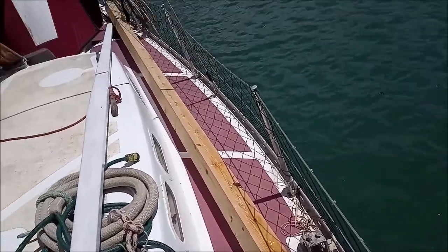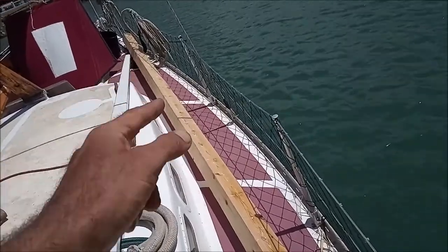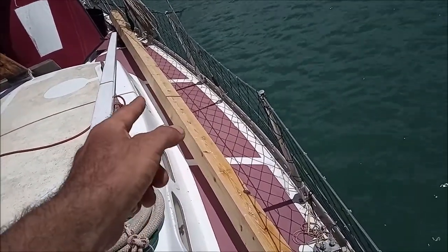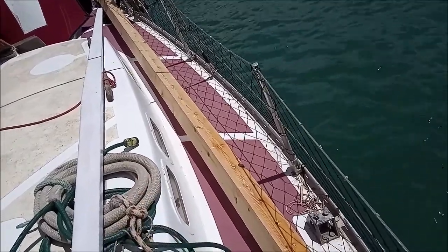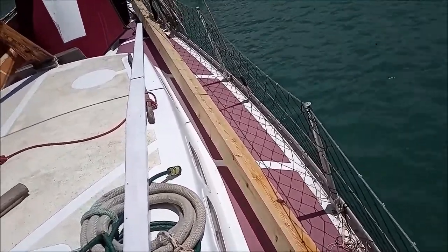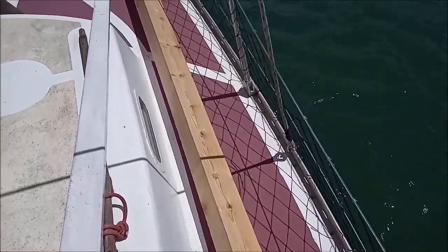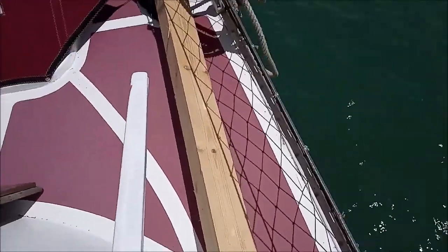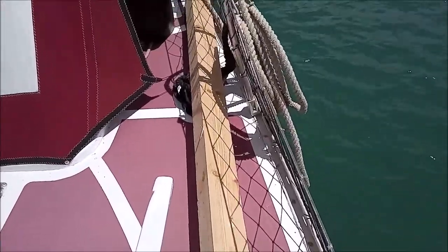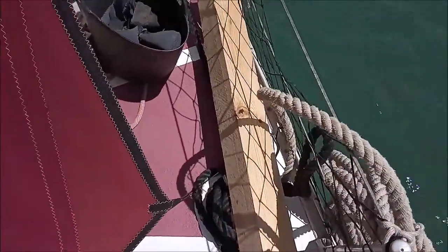There's a slight bend in it, so what I'm going to do is string a piece of rope or string between the bent ends, and then I can measure a straight edge off that. There doesn't seem to be any twists. This was the nicest piece they had with no really big knots — there's a fairly big knot at the end there, but I can work around that.